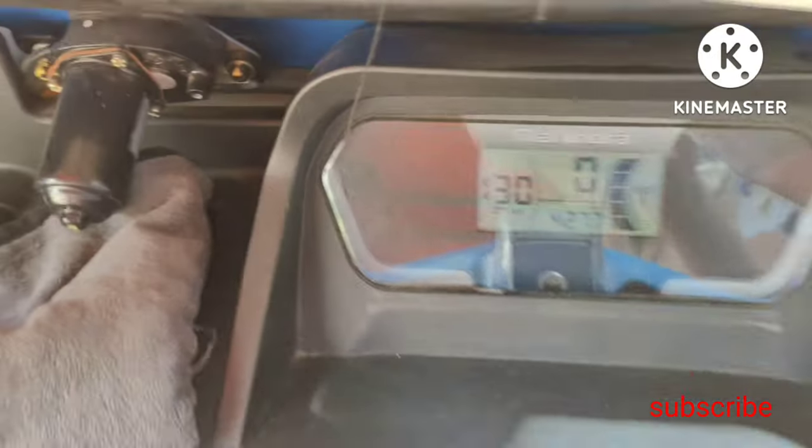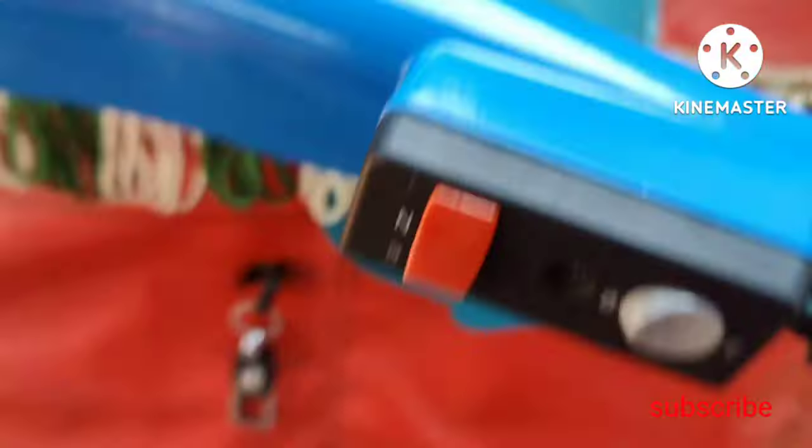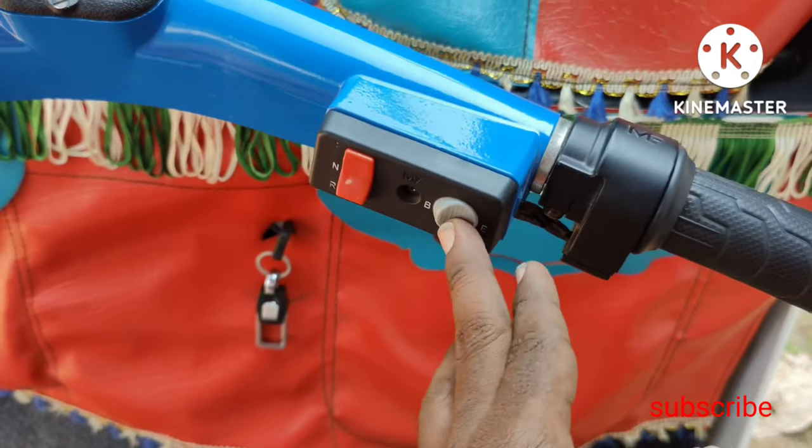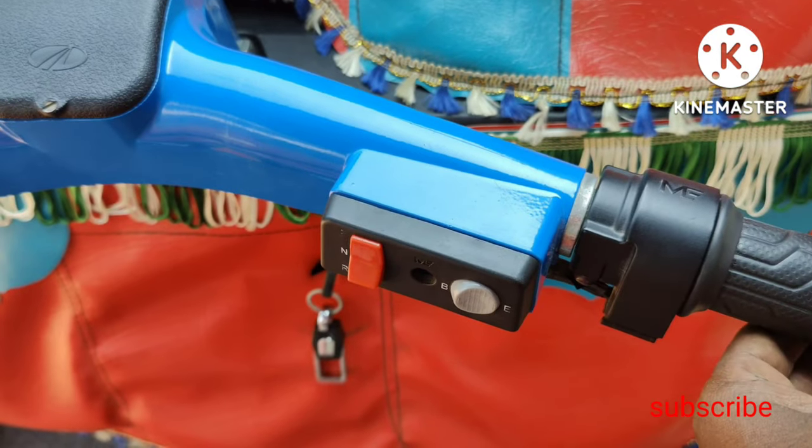I'm going to remove the battery from the main battery. I'm going to show you a small battery and a quick switch. With the charging, the battery is full but the battery is not in charge. I turned my power forward.